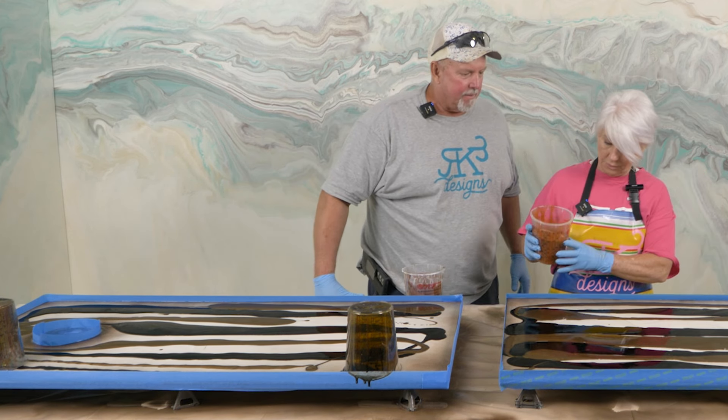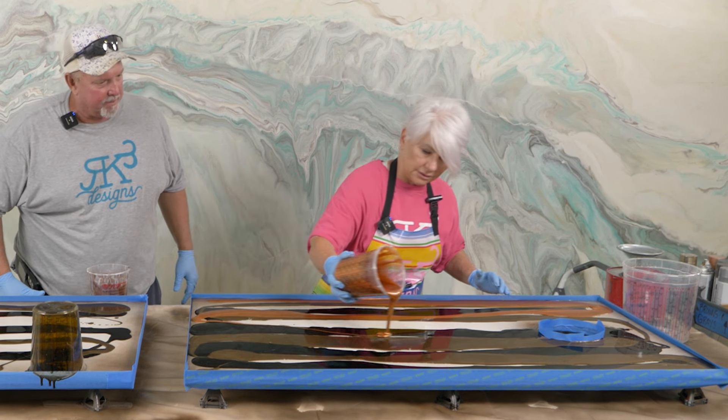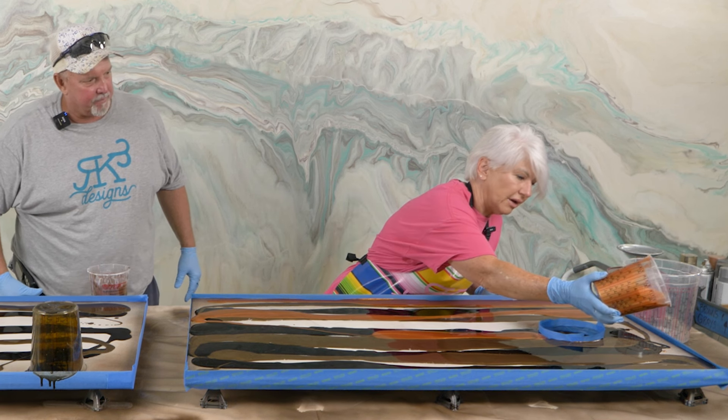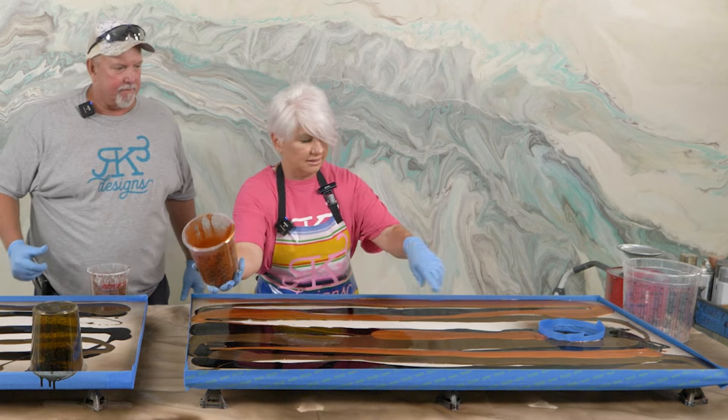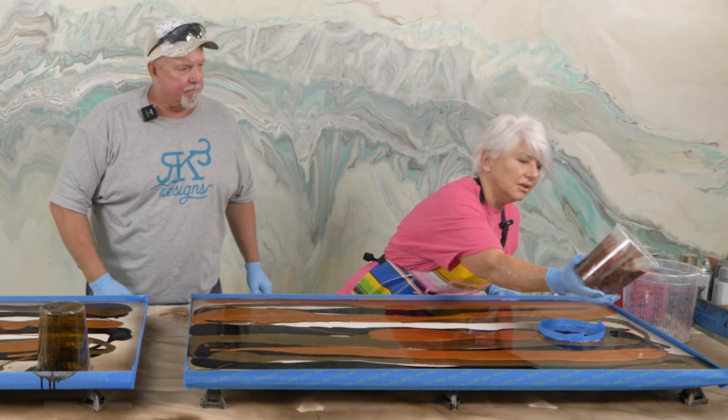Copper penny — here we go. It's okay if the lines overlap and touch; we just don't want to pour directly on top. You don't have to do a line all the way down. Now the bronze. I love that diamond dust in the brown — it's pretty. So we have everything kind of striated the way we want it. Now we're going to torch a little bit to heat up the epoxy just a tiny bit to get it more fluid, then lift the board to make sure all the edges have plenty of material.